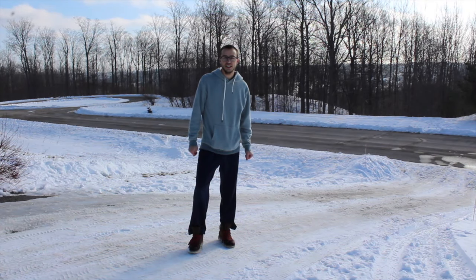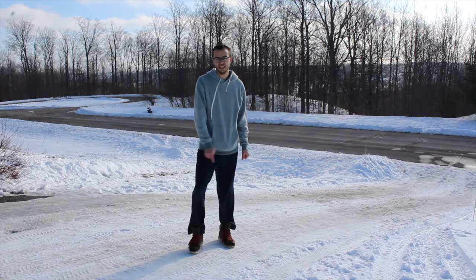Hey there, it's Kurt of Trades here and today we're going to see if it's better to keep your traction control on or turn it off when you're trying to climb up an icy hill.